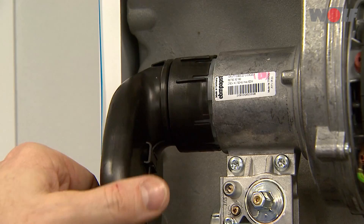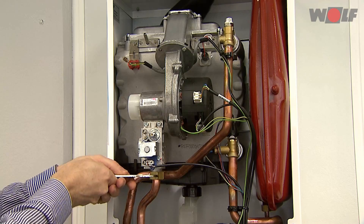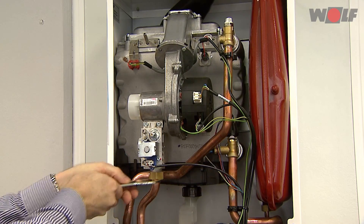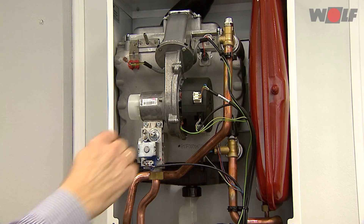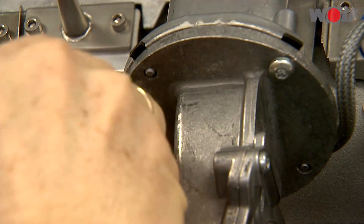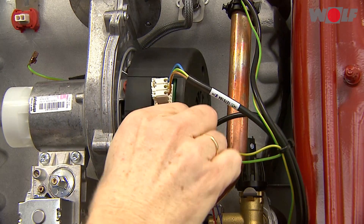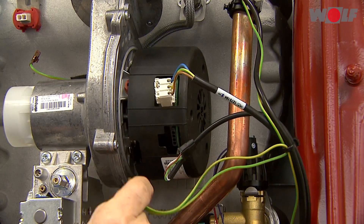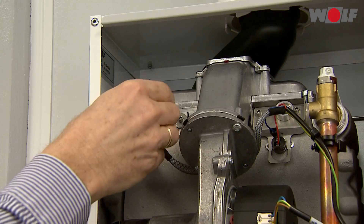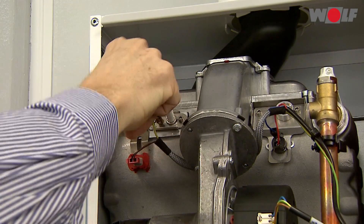Burner maintenance: pull off the inlet pipe. Undo the fitting on the gas combination valve. Disconnecting the plug-in connections — disconnect the following plugs: fan, gas combination valve, and ignition and ionization electrode. Pull off with small twisting movements.